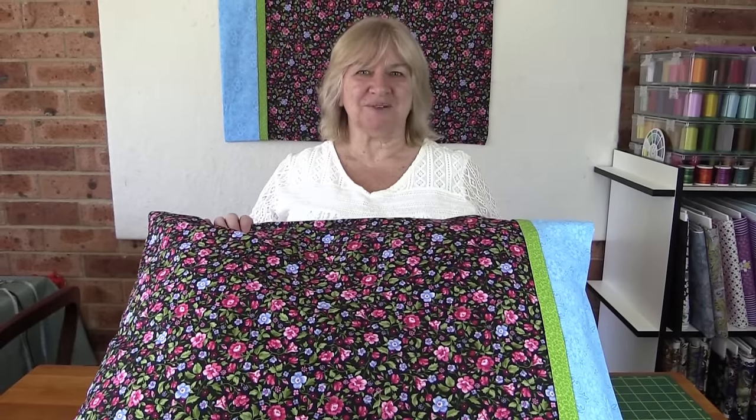Hi, it's Wanda from Alanda Craft and today I'm going to show you how to make the magic pillowcase. It's quick and easy so let's get on and show you how to do it.